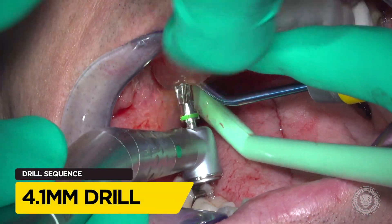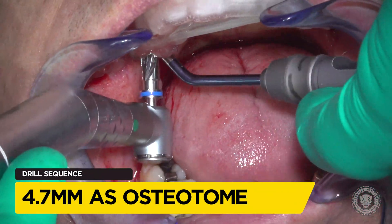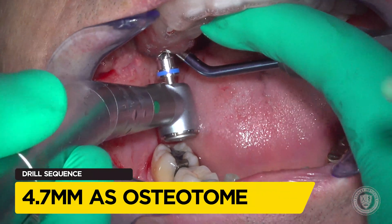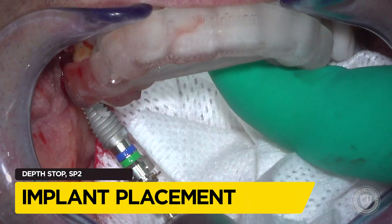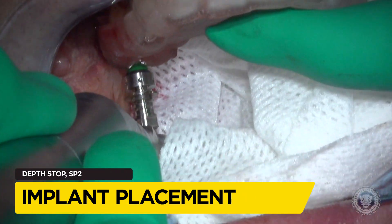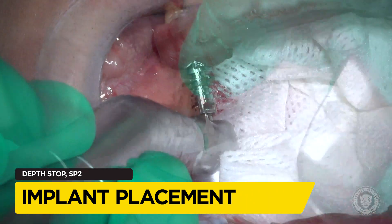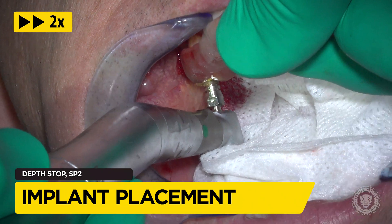Now we're in the posterior maxilla, and we all know the posterior maxilla has pretty soft bone. Watch what happens with the 4-7 drill — we don't even spin it and it goes to depth, so we're using it as an osteotome. We undersized the osteotomy and go for immediate implant placement with a 5.8mm diameter implant. The snap link will let us know when we're down to the proper depth.